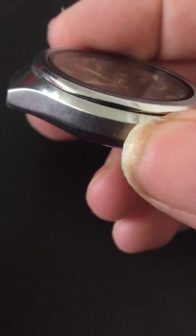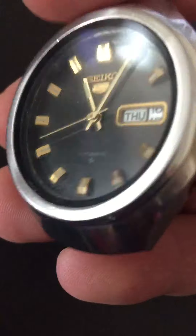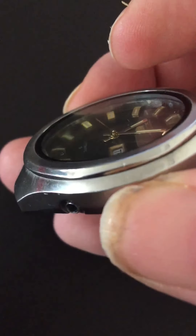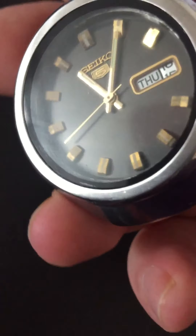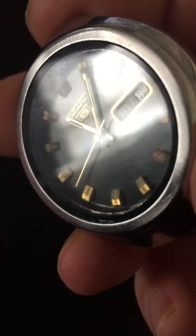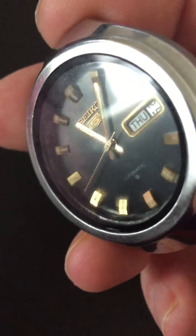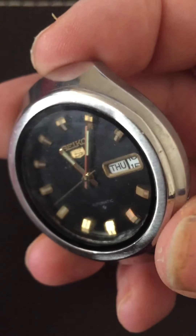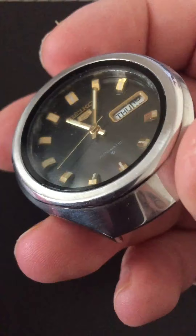It's got a kind of turtle-esque dial to it. Really interesting shape. It's got a really 3D dial — you can see all the markers are really elevated. You can see the really 3D nature of the dial.